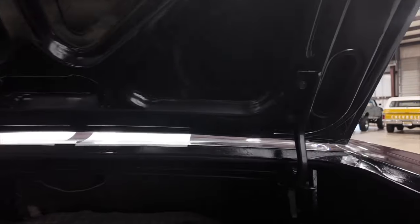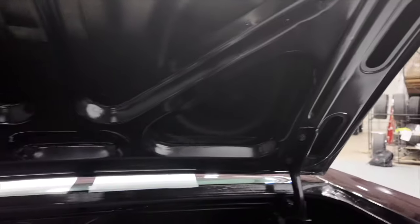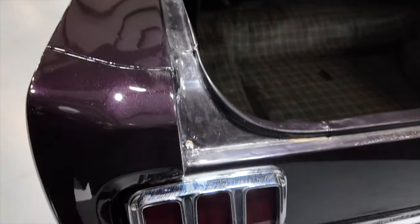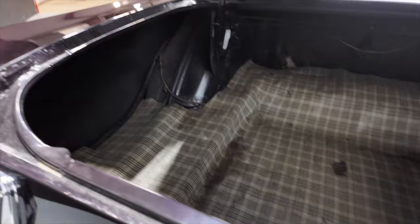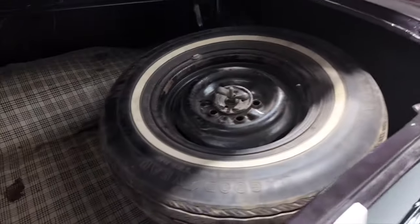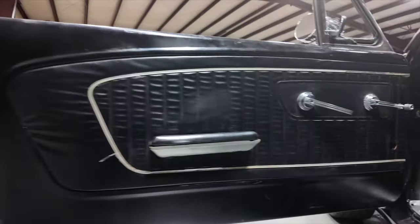Back area. As y'all can see, she's nice and solid. Trunk nice and clean. And the rear's in good shape.